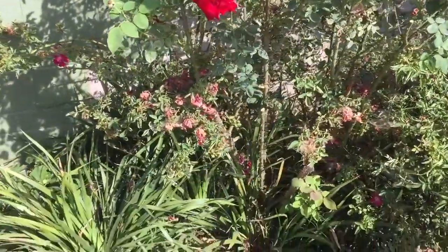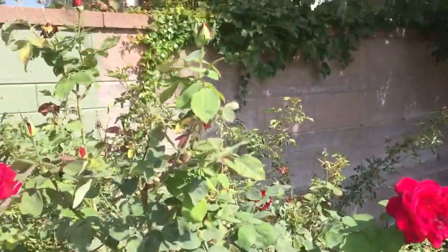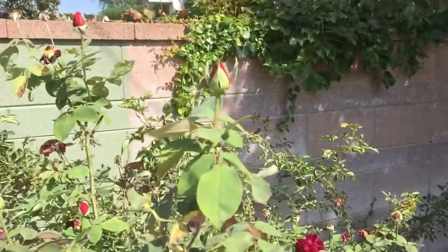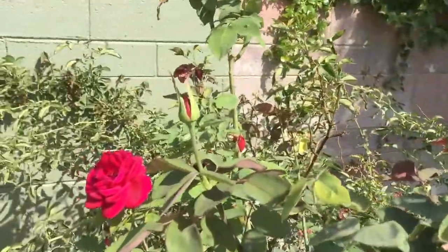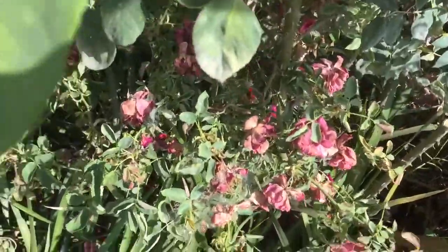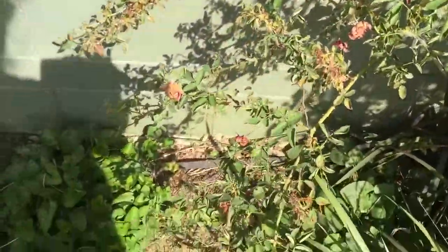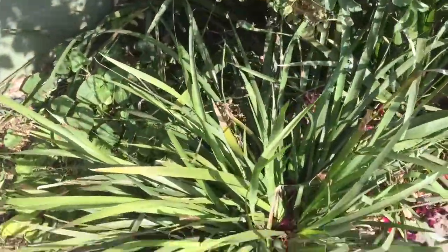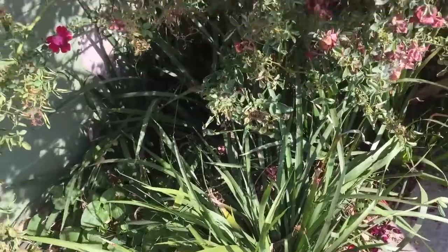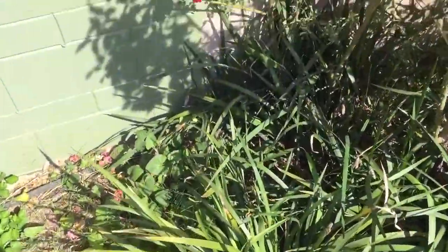Since I'm going to be over here, I'd rather not have the roses in my face. So I'm going to keep the ones that still have buds and flowers, but look at all this mess in here that's already flowered - and then I can get to all this really nice looking fortnight lily underneath them.